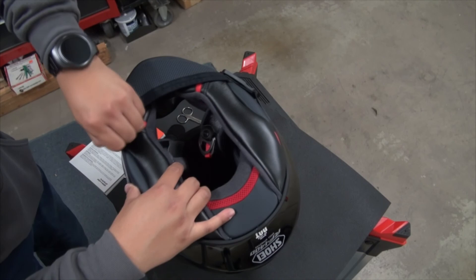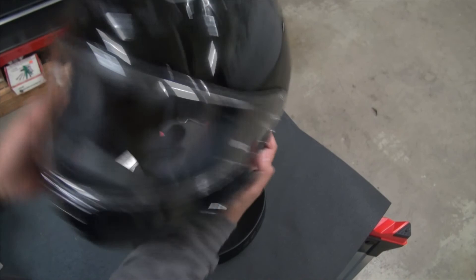My kitted out Shoei RF-1400. If you stuck around this long, thanks for watching. Like and subscribe — more videos on the way, motorcycles and music. Deuces!